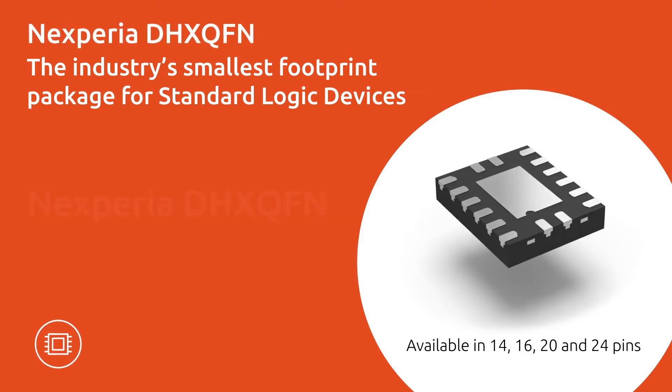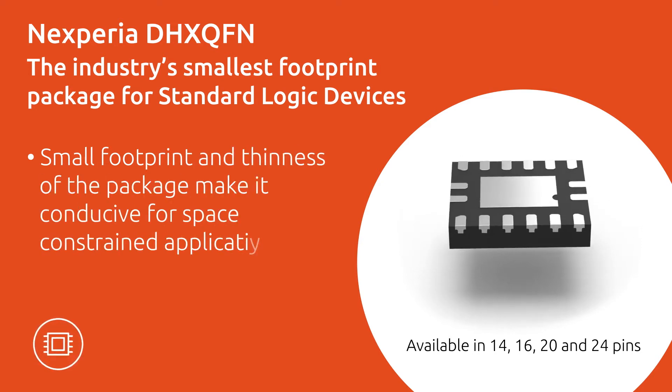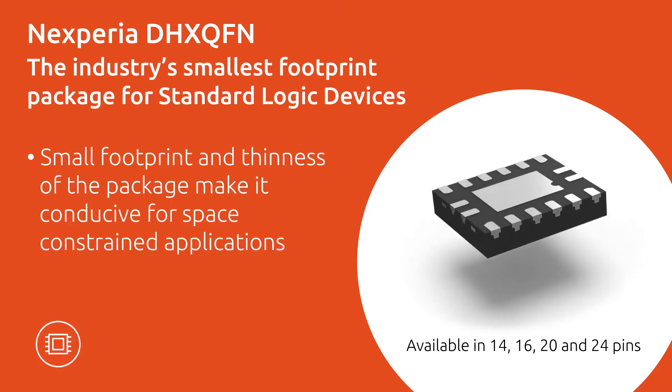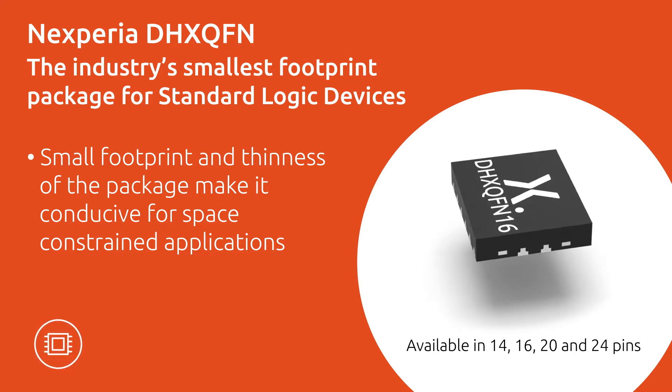Available in 14, 16, 20 and 24-pin configurations, the small size and thinness of this package makes it ideal for space-constrained applications such as handheld and portable devices.